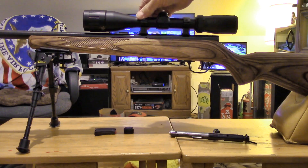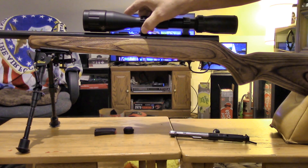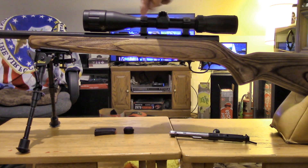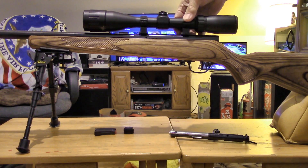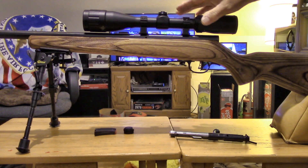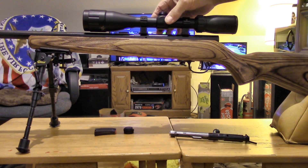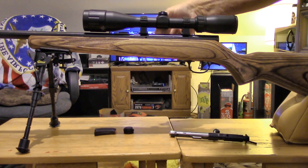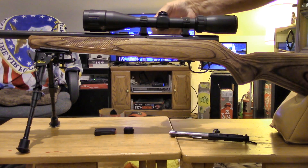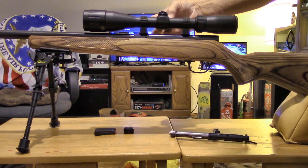These scope rings are possibly built so that one side is lower than the other on the top attachment brackets. So when you put them on, you clamp it onto your rail with the rings loose, and then you can orient the scope however you want. Don't try to set the two screws level with each other — that's not going to work.